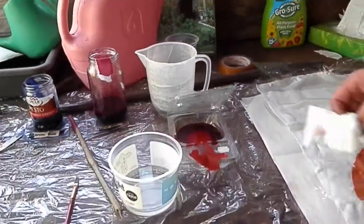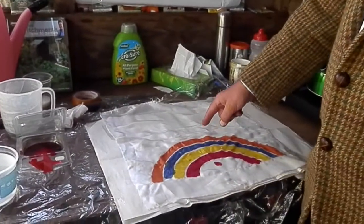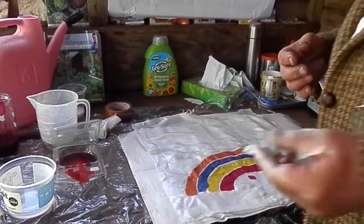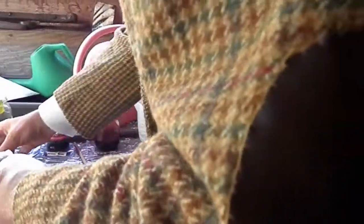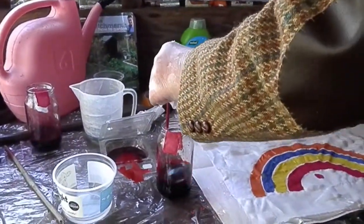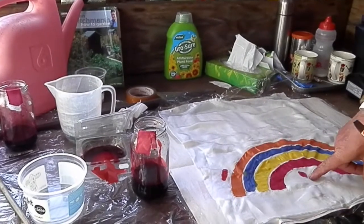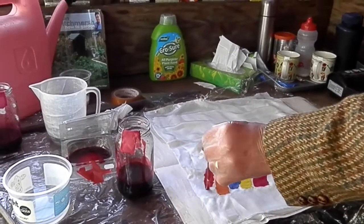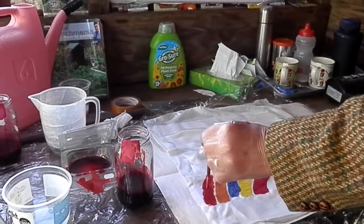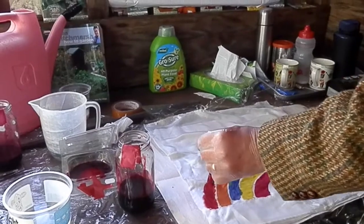I'm now going to make a stripe of Intense Red on my rainbow, and then I will make pink. Here we go. I don't normally have people watching — this is rather exciting. What you must be very careful of, ladies and gentlemen, is not to drip. If you drip, you'll get a drip where you don't want it. And let's be honest, we don't want drips. There are enough drips in the world already.